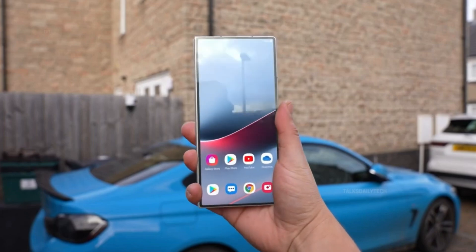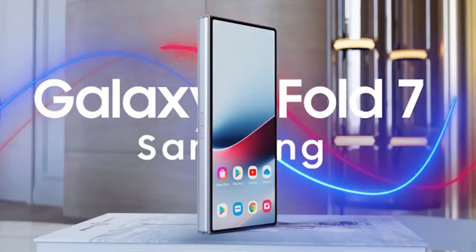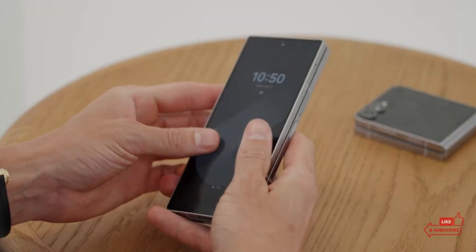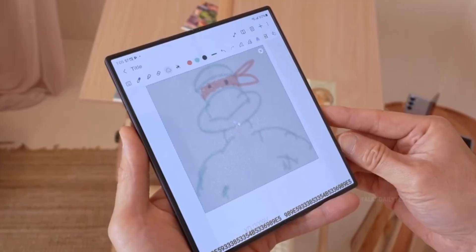Samsung is preparing to take the foldable game to the next level with the upcoming launch of the Galaxy Z Fold 7 and Z Flip 7, expected this July. But ahead of the official reveal, a fresh image leak has given us our first real-world glimpse at what appears to be the Galaxy Z Fold 7, and it's generating serious buzz.